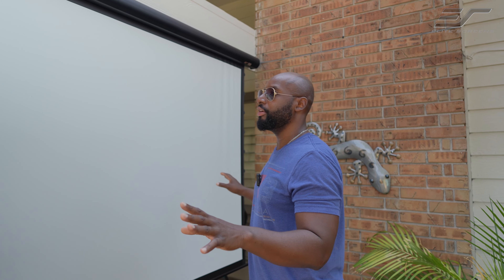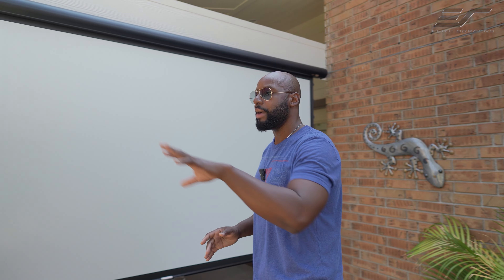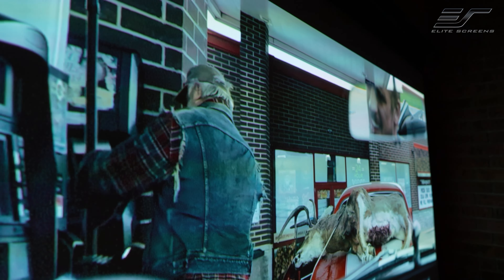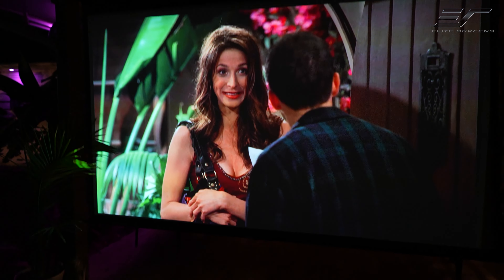And once you get that image cast on here, you're going to notice that yes, you can sit directly in front of it and you're going to have that great bright picture. But also if you happen to be sitting on the sides of the screen, you're going to see it has a nice wide viewing angle, so you can pretty much sit on any side of this thing and get an excellent picture.